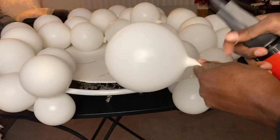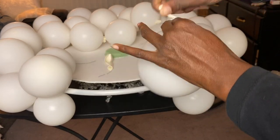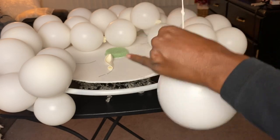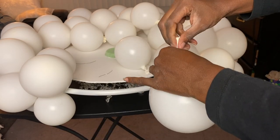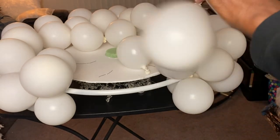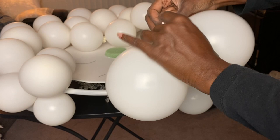I'm using dollar store balloons and just putting a few pumps of air in them so that they're small. I'm going to attach two balloons together so I have sets of two balloons. From there I'm going to take one set of two and use some pipe cleaners to attach it to the hula hoop.